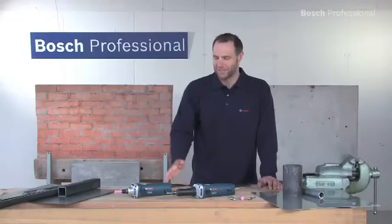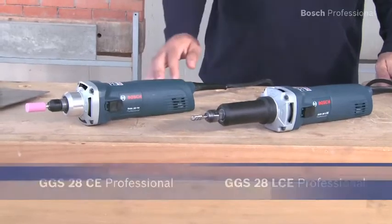Experience for yourself the GGS28CE and the GGS28LCE Professional, the robust tools for universal grinding work.